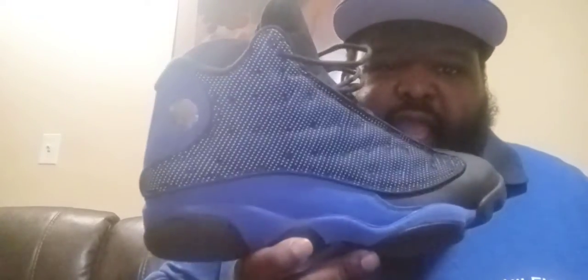These sneakers are fire. You can see the 3M when the light hits it. I actually have the white and Hyper Royals too, but I sold them to my cousin for a good price — those came out a couple of years ago. These are fire.